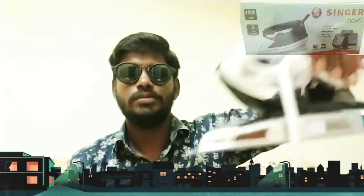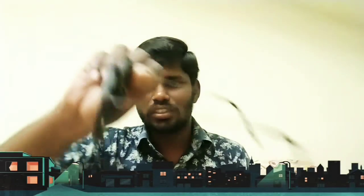This is Singer Nova. I am sure you will use this. If you use it, you will need to fill water into the glass tank. Now I have to put water in it. It is good to see how the glass tank works.